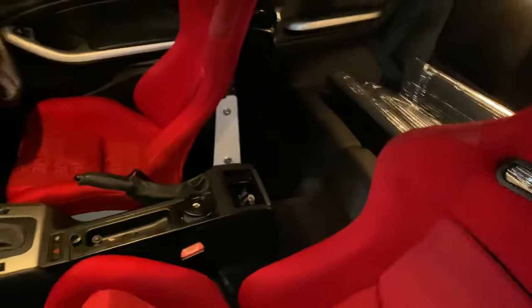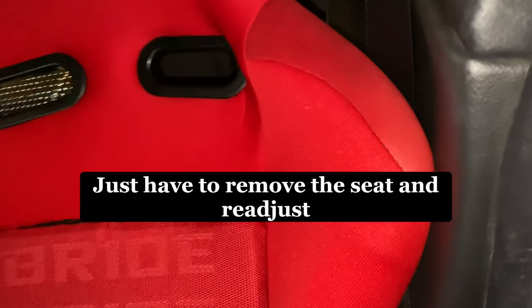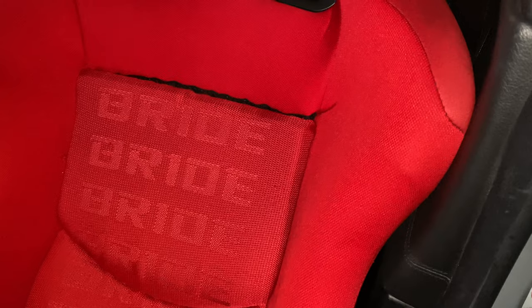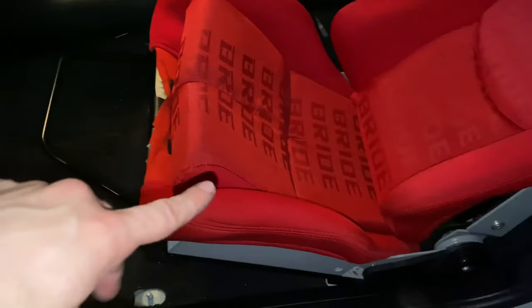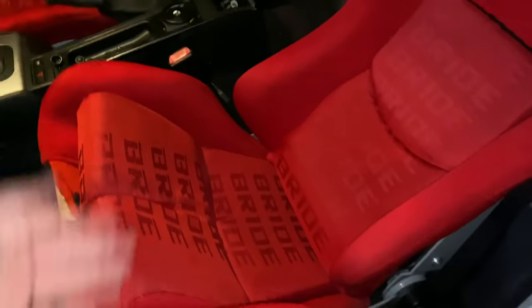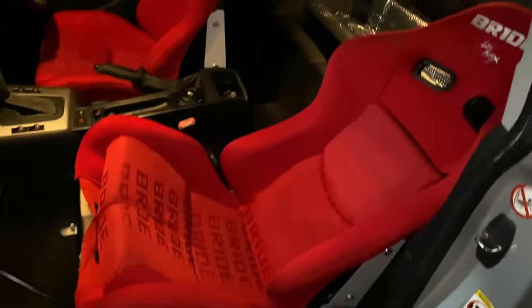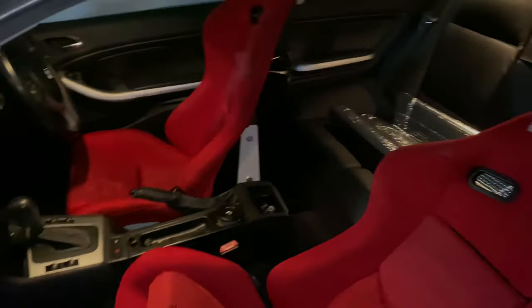Just when I thought I was done, I'd put the seat too far to the right. So I'm just going to try to readjust it while it's in the car — push it to the left — and then I can finally bolt it down. What a pain it's been, but it's going to be worth it.